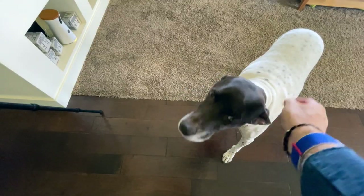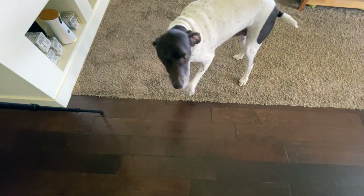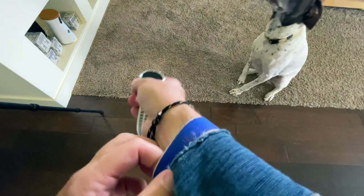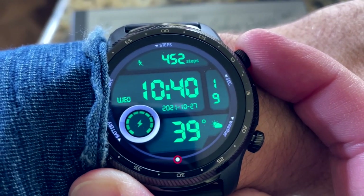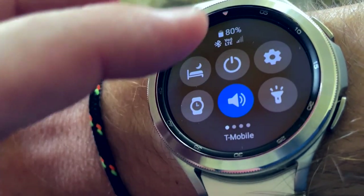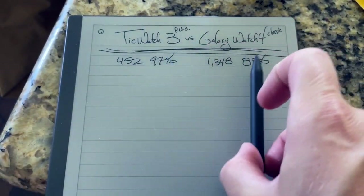Maybe I'll take the dog for a walk. I need to test the TicWatch against the Samsung — let's take the Samsung off my ankle and take off the Apple Watch so we can do this test. The TicWatch shows 452 steps; battery power is at 97%. The Samsung is at 80% with 1,348 steps — that difference is because it was charging for a good hour this morning. We'll see how those step counts vary on our walk.